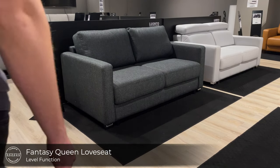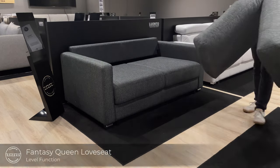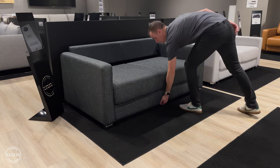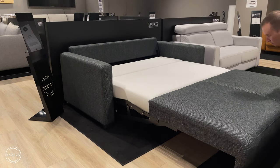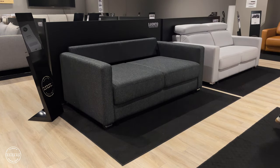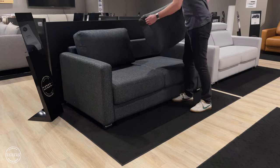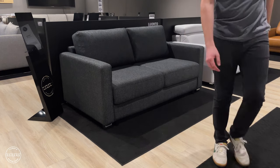This is Fantasy, a modern design with track arms that features our level function. To operate, simply remove the back cushions, lift from the front plate and take a few steps back to reveal a queen-size bed, 60 inches wide by 80 inches long. Fantasy features gas springs, which enables an assisted open with a soft close. Fantasy is in stock in a king size, queen size, full extra long, and cot, and is available in three upholsteries.